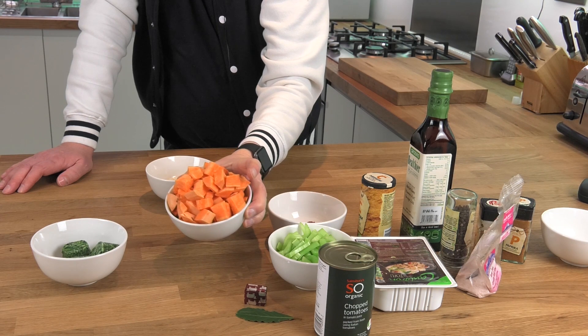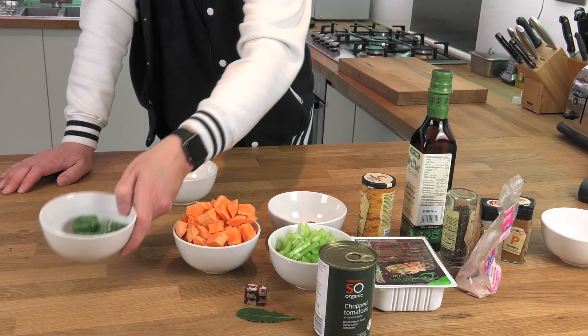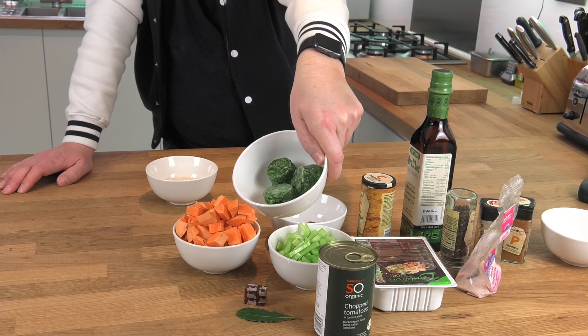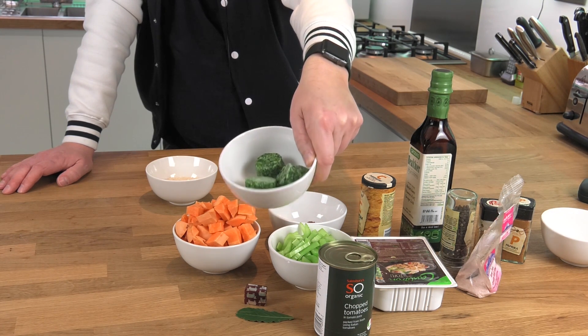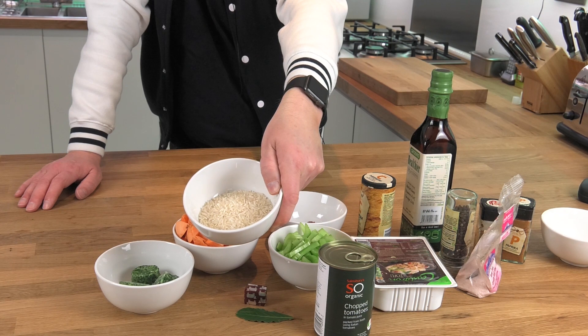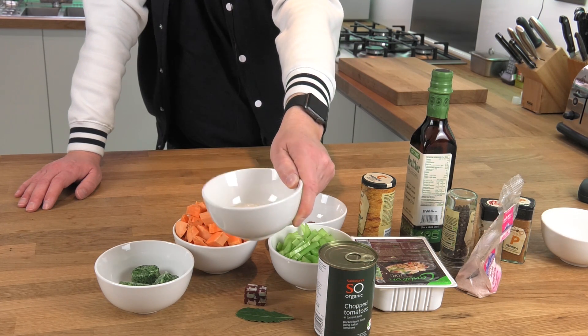Two sweet potatoes chopped into one centimetre cubes, and 40 grams of baby spinach leaves. I've used frozen spinach since I didn't have any fresh — I've doubled up on the weight to allow for the ice. The whole thing is served on a bed of rice, so I've gone for half a cup of rice per person, which I'll cook later.